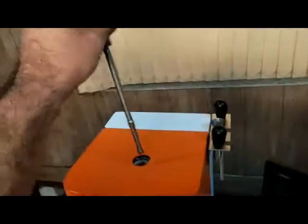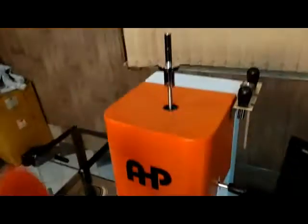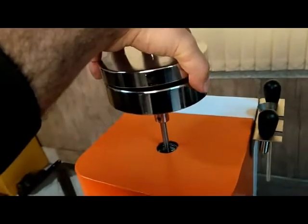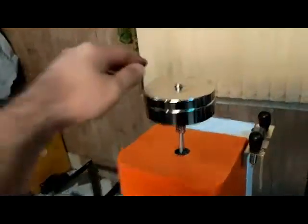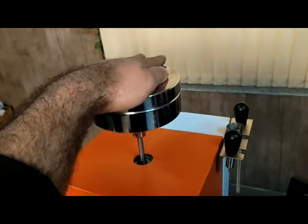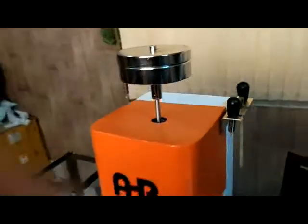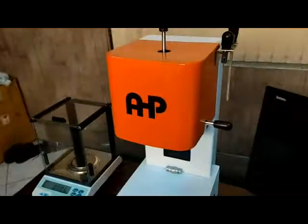Then you must put the piston on and add the weight, and push them a little for the excess material to be out of the die.